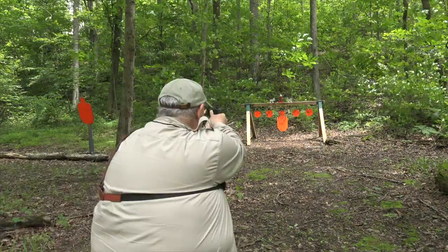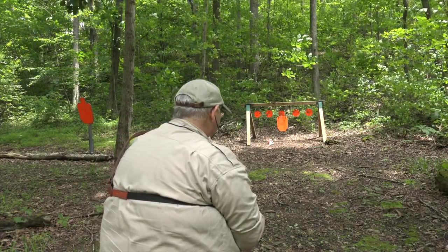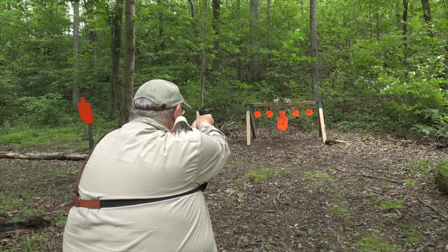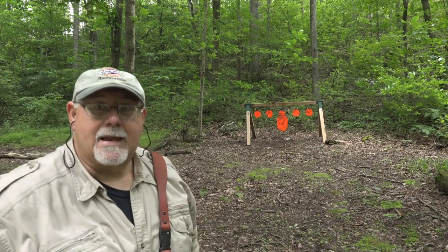My last water bottle is flanked by a pair of steel rams and we'll see if the little .22 can knock them over or not. I got a twofer on the rams when that water bottle went over. I think I'm going to set the rams up again and take them down on their own. Alright, let's go for the rams again. Got 'em. Boom.